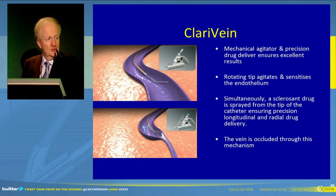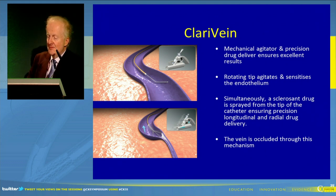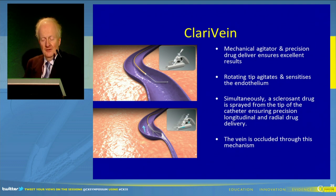So what is Clarivane? Most of you in the audience are well aware that it is a mechanical device which delivers a drug which is agitated at the end. By damaging the endothelium and putting in the sclerosant, it is thought that the sclerosant gets to a deeper part of the vein wall to make it a more effective sclerosant.